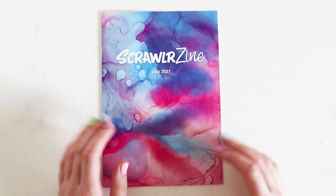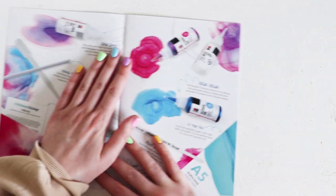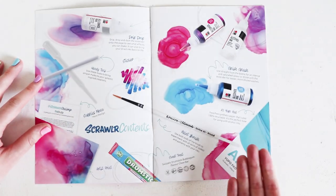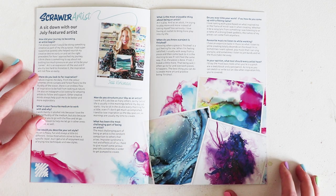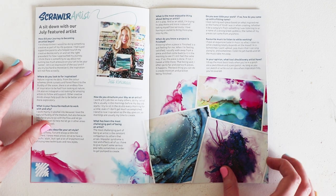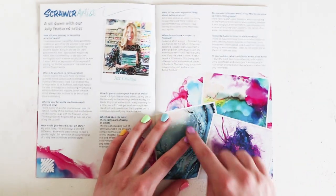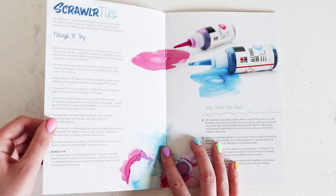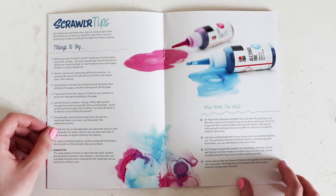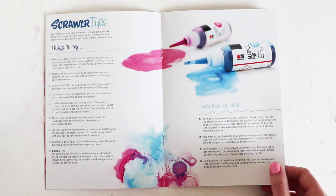So with all my Scroller Boxes I like to go through the zine, and I must say I absolutely love this. It gives us a list of the supplies that were included. We have a sit-down with the artist and then an interview — oh my god, her work is beautiful, look at it. And then we have some Scroller tips which I am going to read through because I've never used these in my entire life and I don't want to get it wrong.